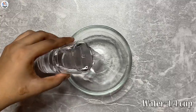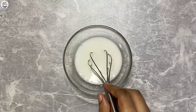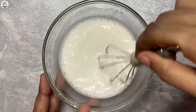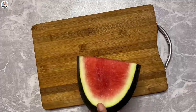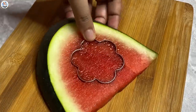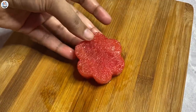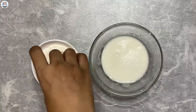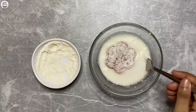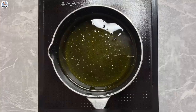For making fried watermelon, add one fourth cup of water and one fourth cup of corn starch, mix it all together, then add one fourth cup of egg whites and whisk it nicely. I have a slice of watermelon and using a flower cookie cutter I'm cutting a cute little shape — you can cut it into any shape you like. First coat the watermelon completely with flour, then dip it into the slurry we made, and fry it until golden brown.